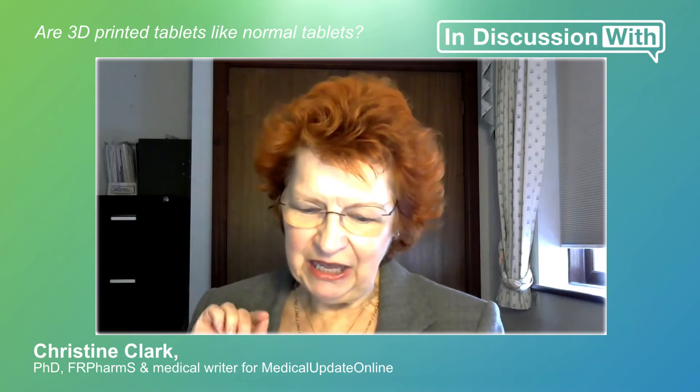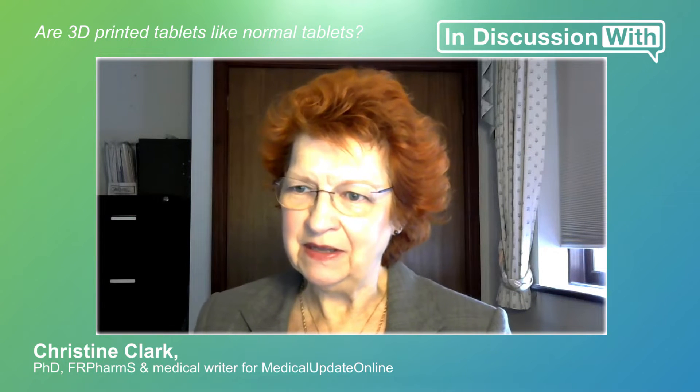Now a few technical questions. First, do 3D printed tablets look and feel like conventional compressed tablets?